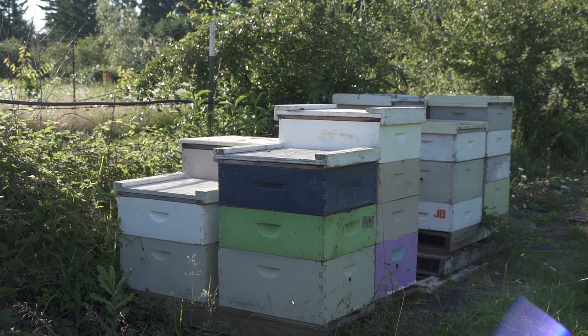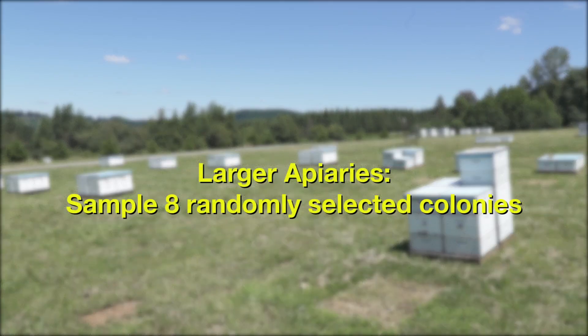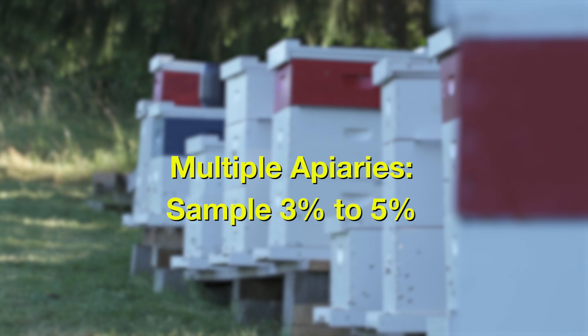If you have fewer than 10 colonies, sample all colonies each time you sample. For larger apiaries, sample eight randomly selected colonies. If you have multiple apiaries, randomly select 3-5% of your total colonies to sample.